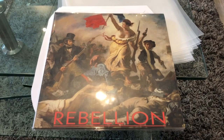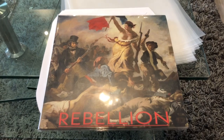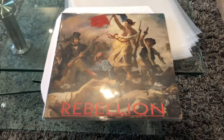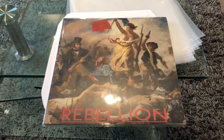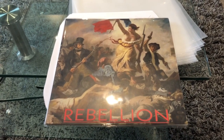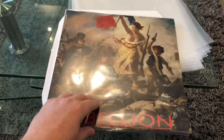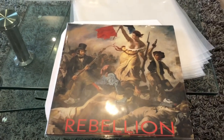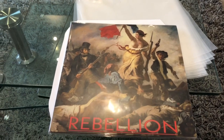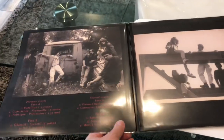To finish this video, I took off the wall this record — as I said, it's the record of the band Rebellion, where I was playing as a kid. Here's the front cover, which features a really renowned painting in France depicting the French Revolution.